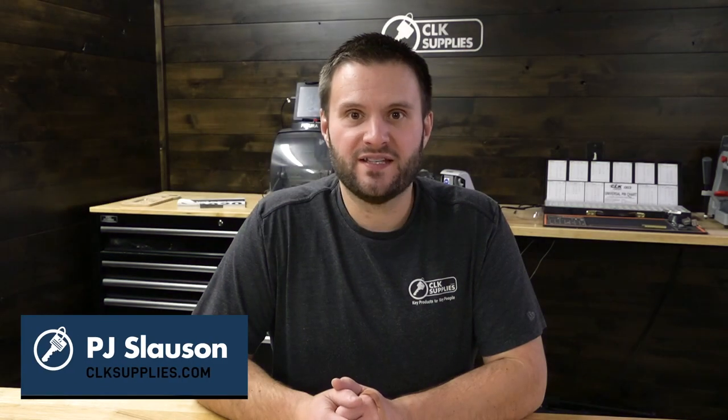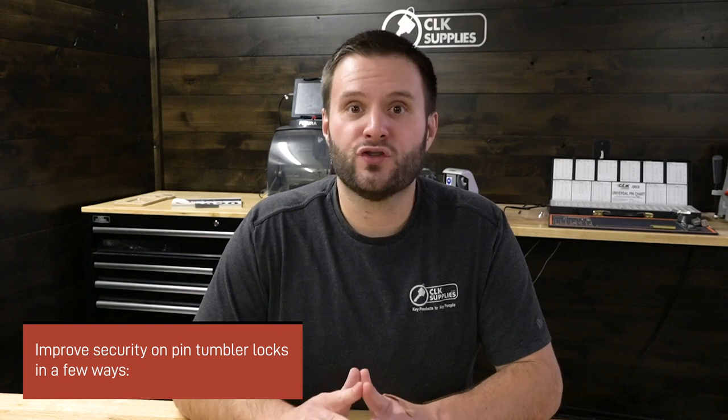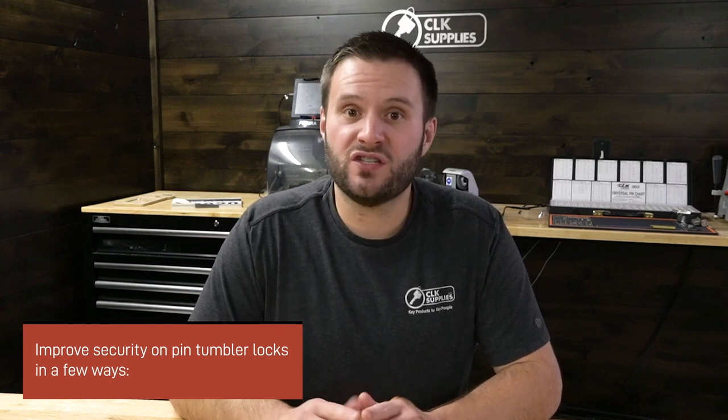Hey, this is PJ with CLK Supplies. When it comes to making normal pin tumbler locks more secure, there's only really a few things you can do. You can add spool pins, you can add serrated pins, you can change the length of the top pin spring. You can also put in some of the Ilco bump halt pins and springs to help it.